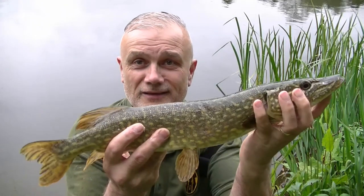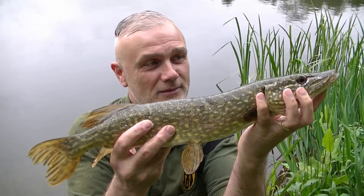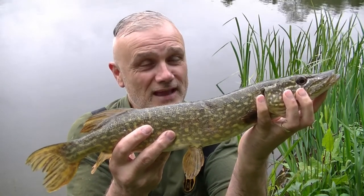And here it is - as I said, bigger than the first fish. It's still just a little jack, but as always very nice to catch indeed.